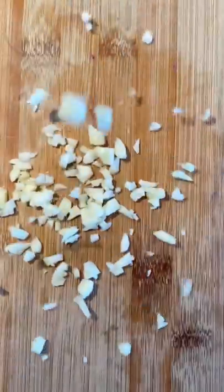If bugs are eating your plants, this is what you do. Grab one jalapeño, two garlic cloves, one onion and dice it all up. Grab some fresh mint and chop it up as well.